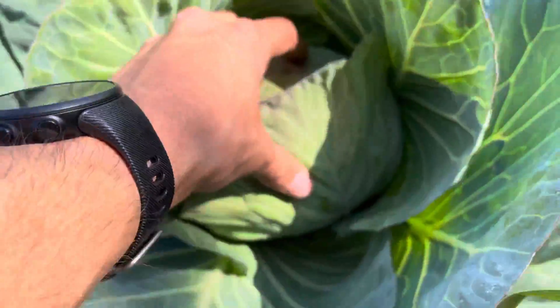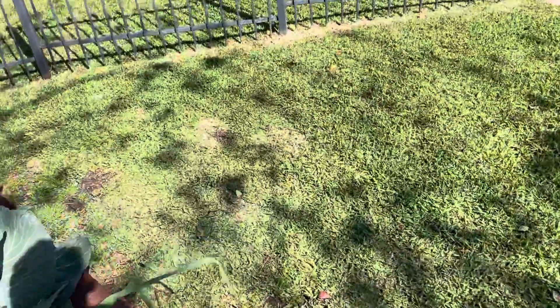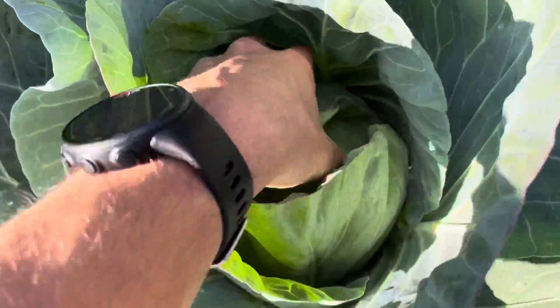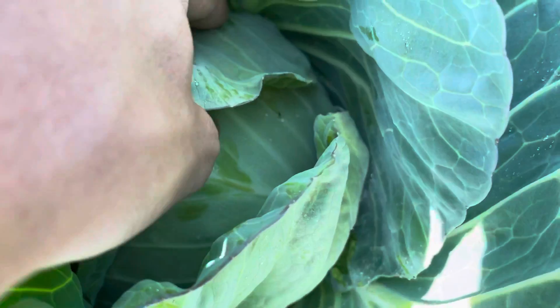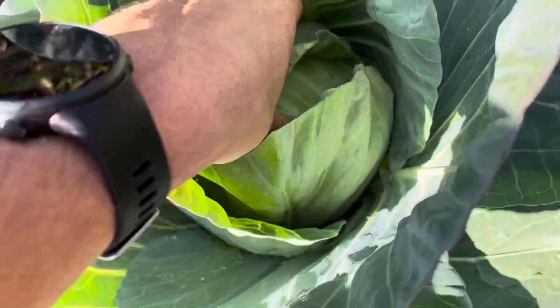They're nice and tight. Almost ready. That one's almost ready. I don't know exactly when cabbages are ready to harvest. I think it's when the ball gets tight, the leaves get tight. That feels pretty tight to me. I don't want it to start ripping, so that feels pretty good.